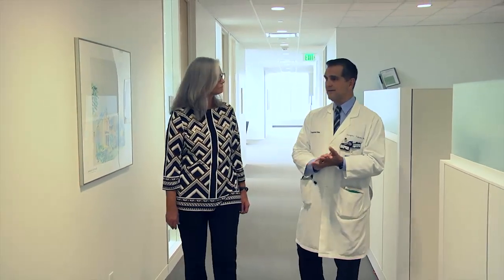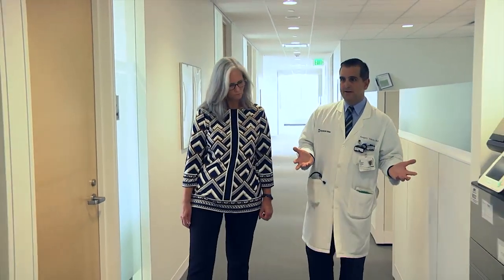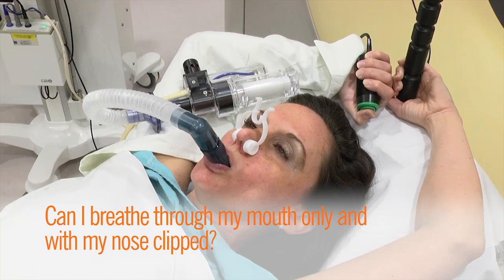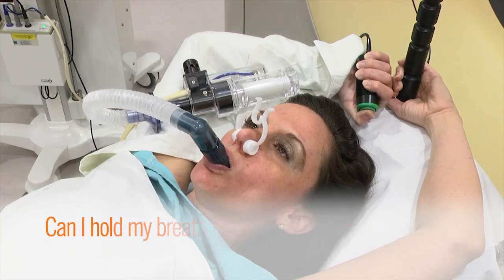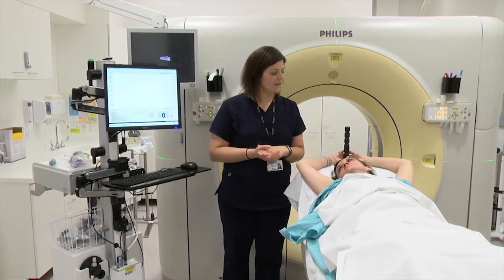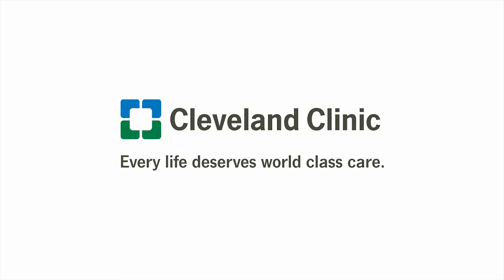Here are some questions you can ask yourself to see if you are a good candidate for using ABC for breath hold treatment. Can I breathe through my mouth only and with my nose clipped? Can I hold my breath for at least 20 seconds? If you have any questions, please ask your therapists. Thank you for choosing Cleveland Clinic for your care.